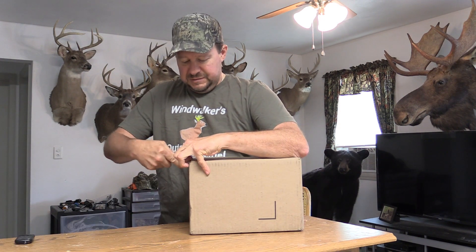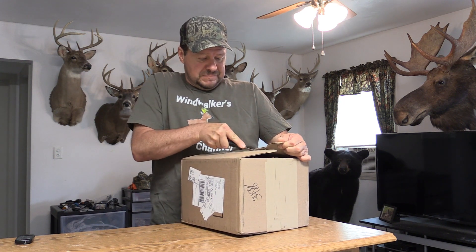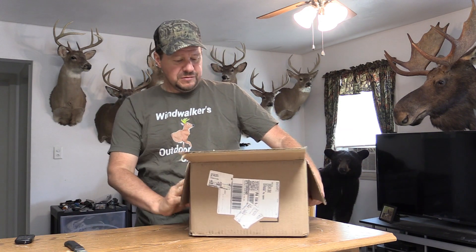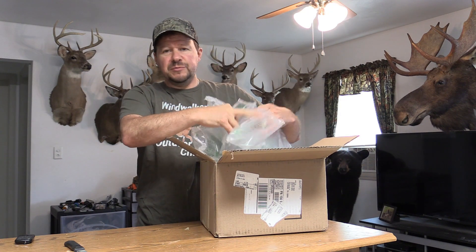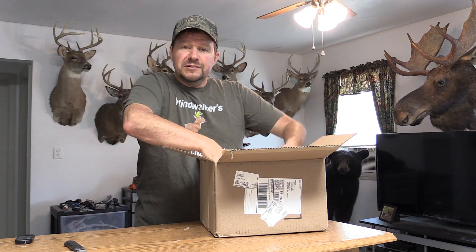One thing I need to clarify is I'm not an expert on these things. It's kind of like everything else — I learn as I go. Pick up a few things here and there. I'm trying to figure things out myself, watch other people's videos on it. I try to learn that way.